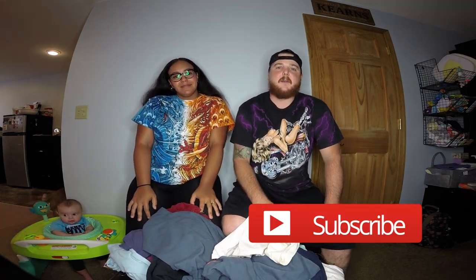Thanks for watching guys — don't forget to like, comment, subscribe, and we'll see you later!